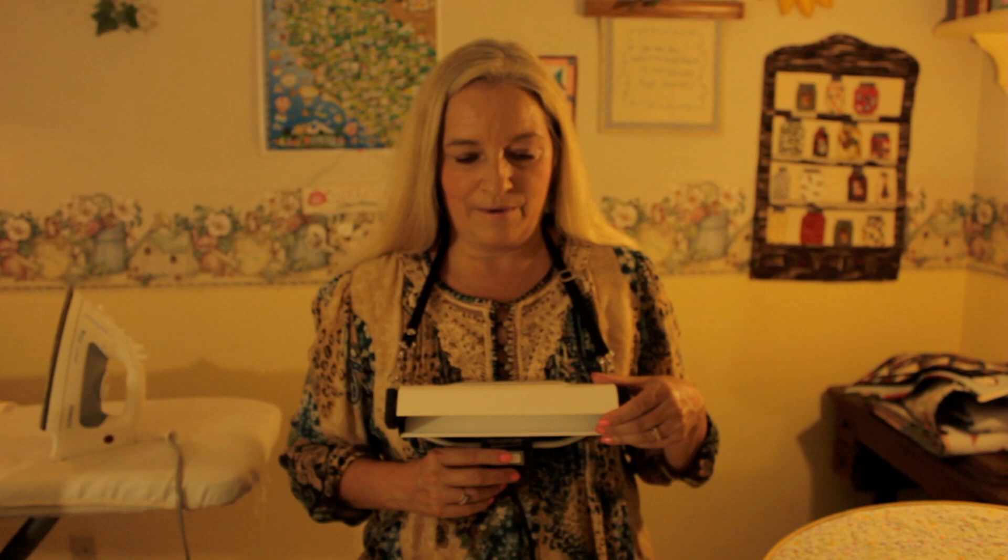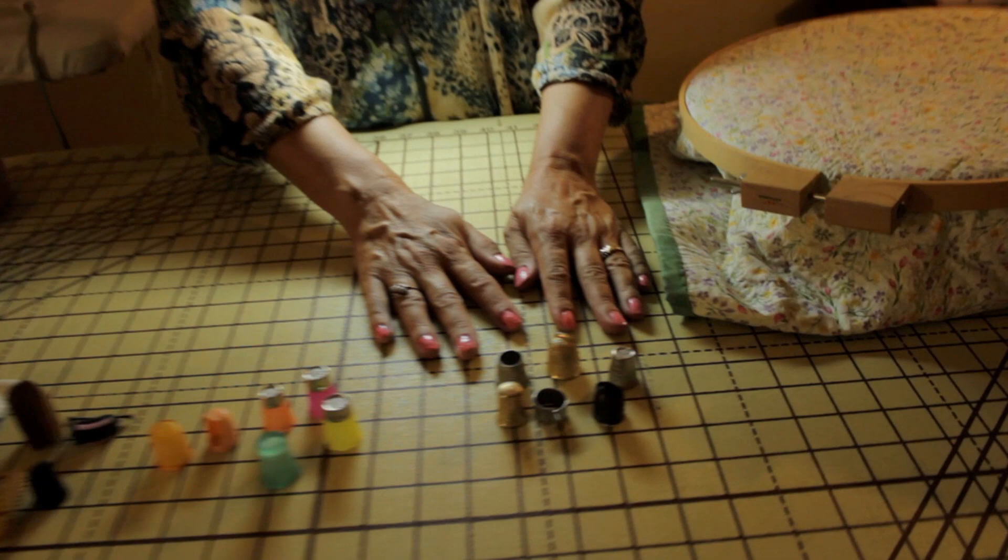Hi, Diana here with www.quiltcraft.com and today, as you can see at the start of the video, we're going to talk about thimbles. I'm going to turn on my pendant lamp because this is something everybody needs for all their projects. So let's go ahead and talk about thimbles.